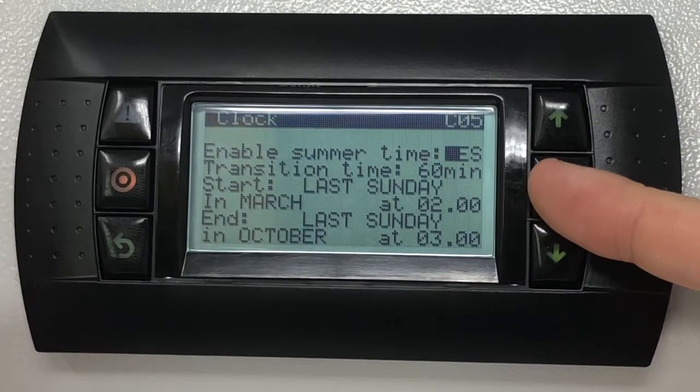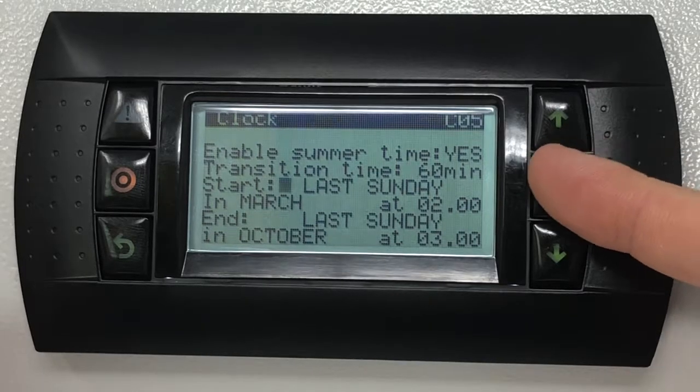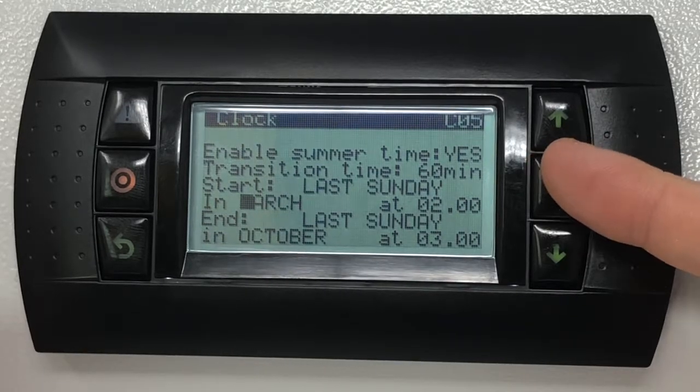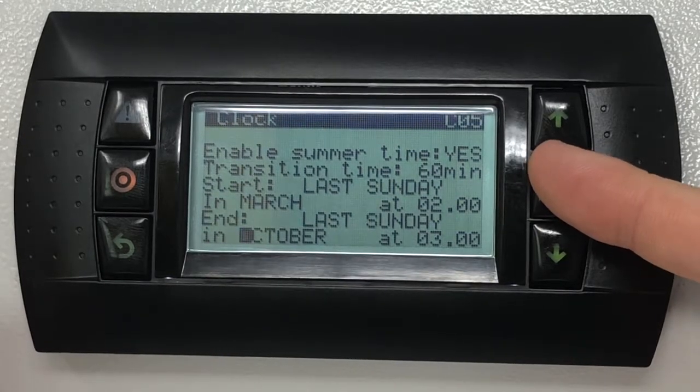For European time zones the transition time will need to be set to 60 minutes. The start must be set to last Sunday in the month of March at 2 a.m. The end must be set to last Sunday in the month of October at 3 a.m.